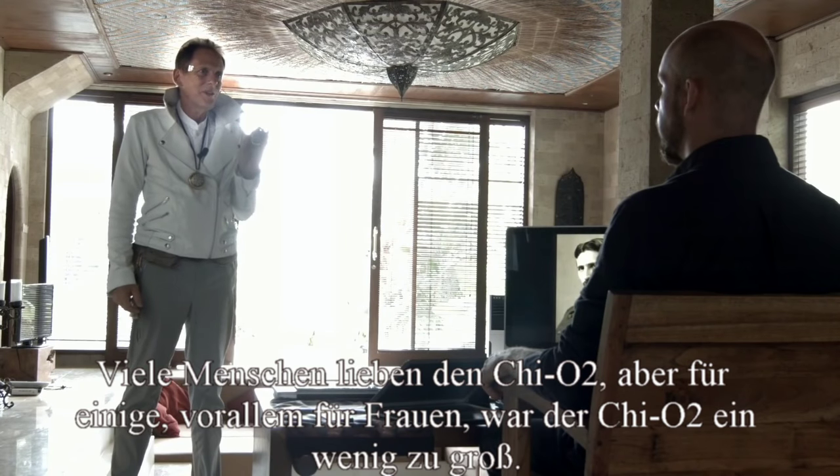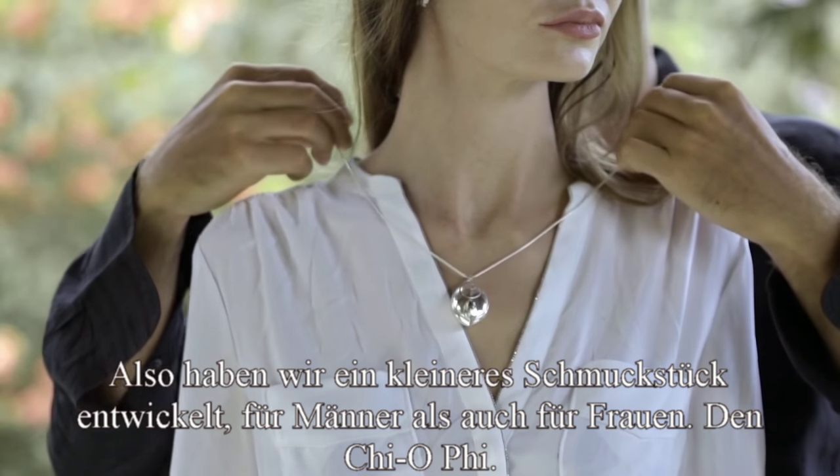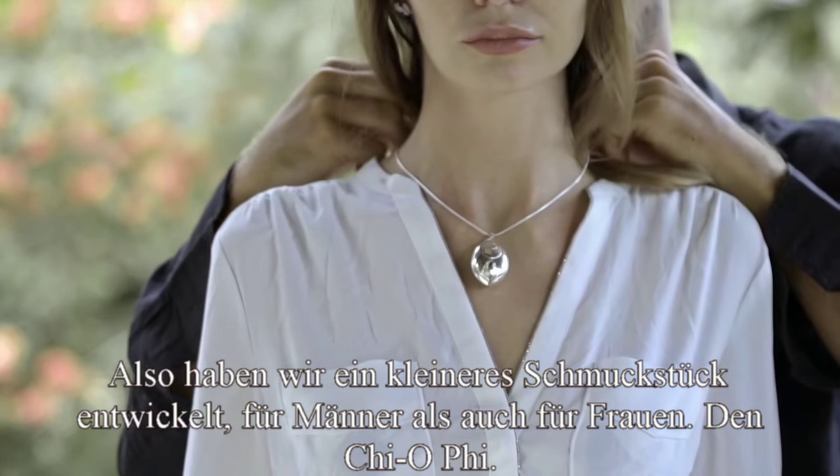People fell in love with the Qi-O 2, but for some people it was a little bit too big to wear, especially for women. So we're developing a smaller unit, both for men and for women.